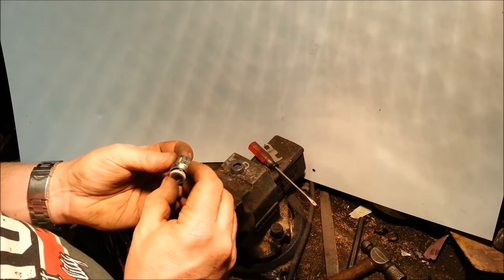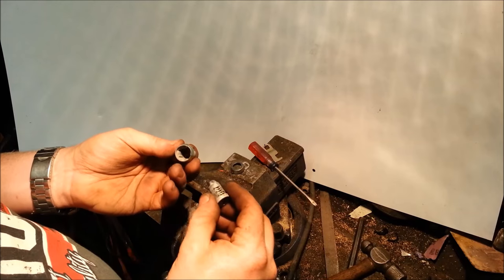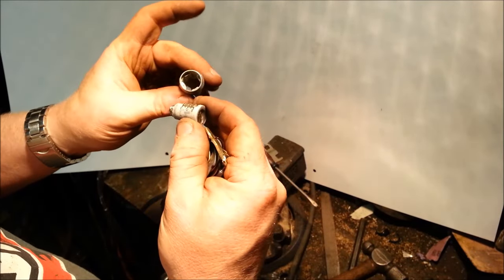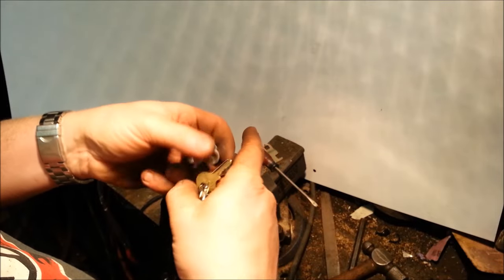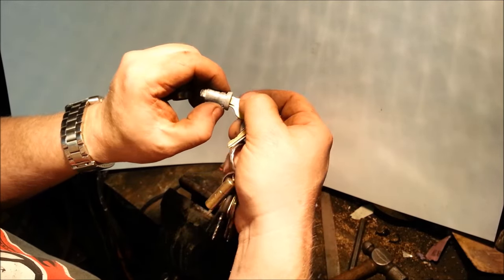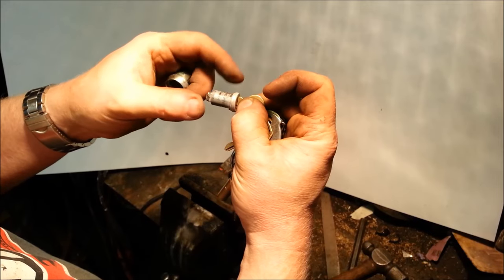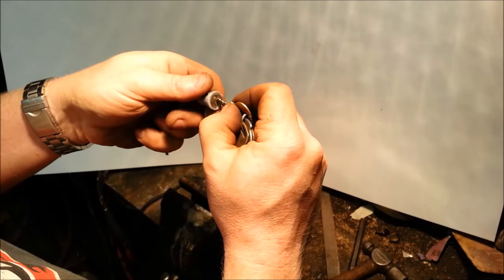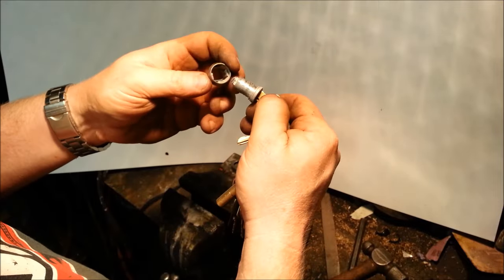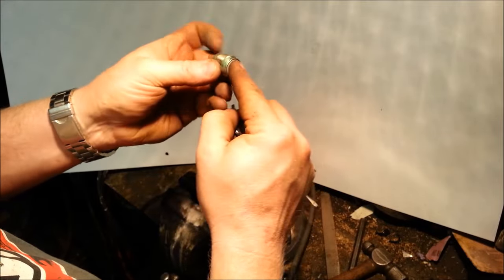Now our entire lock cylinder will just pull right out — be careful because our tumblers are sitting right in there. If you don't know how a lock works: the keys have different bumps on them, and there's a whole bunch of grooves in there so it can lock in different positions. We'll take this key and insert it, and you'll see that the different grooves on the key raise the tumblers to different levels. But you see this one's sticking down way too far, and some of these are just a little too high for this lock. This key is actually really close, surprisingly.